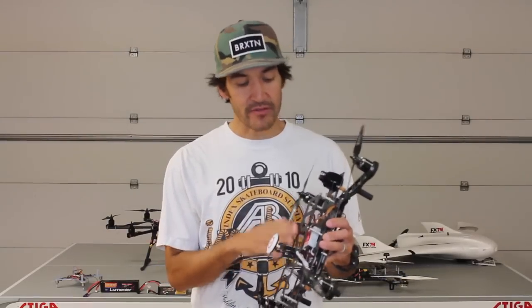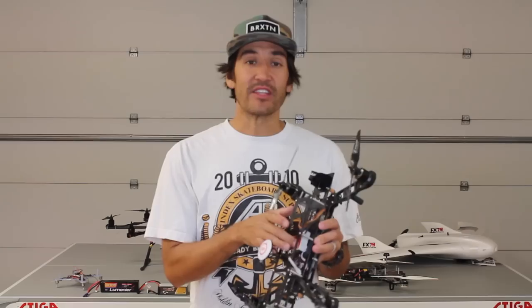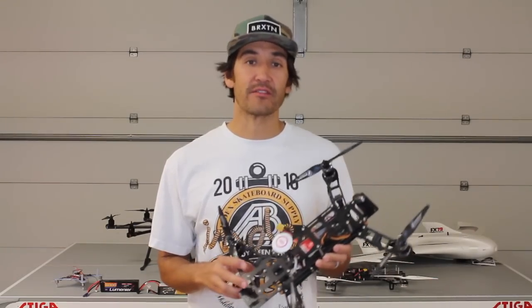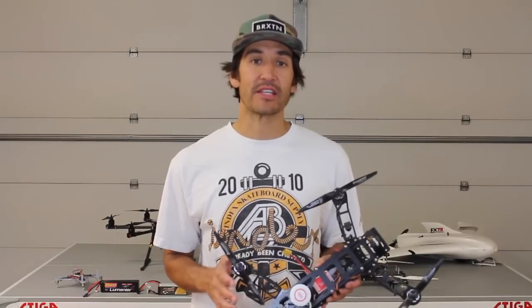So a few weeks ago, Tim Nielsen from Get FPV TV reached out to me. He had seen a previous video that I've done with the build for this QAV400, the DJI Naza. It's really one of my favorite quads to fly. Tim and I had a Skype call and we kind of talked about how we could collaborate together.